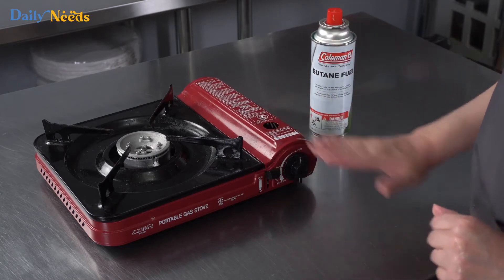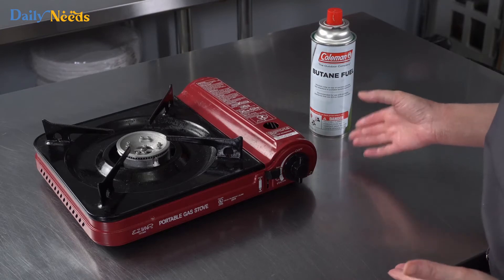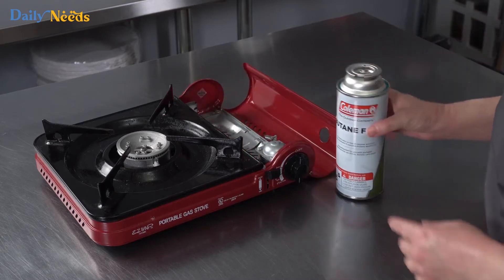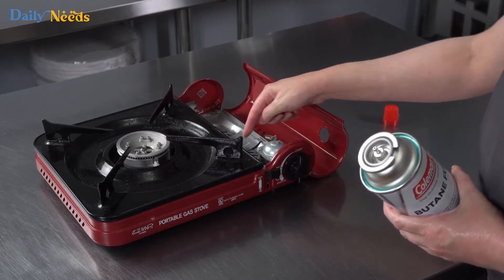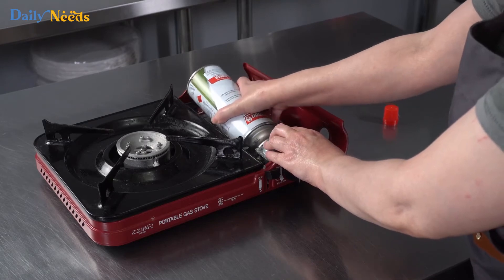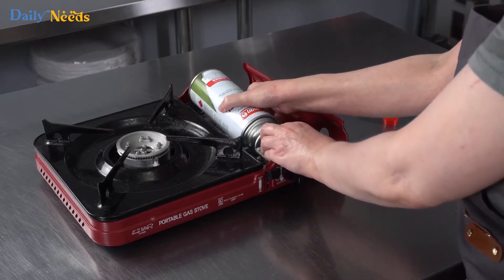Some of the cheaper ones you should really only use outdoors, but they're great because they don't need power. You can cheaply buy the butane fuel refills and they're easy to load up. There's a little notch in the fuel that corresponds to a little lever, and the little can hooks in there. It's all fairly universal so you can cheaply and easily find refills for your camping stove.